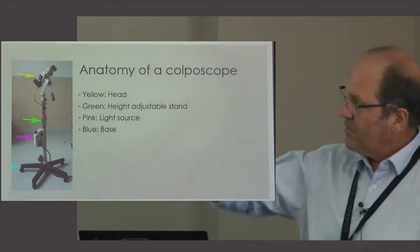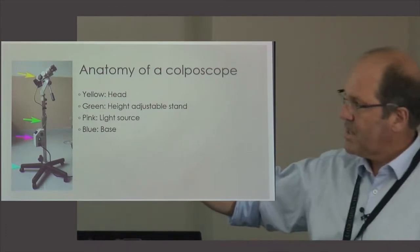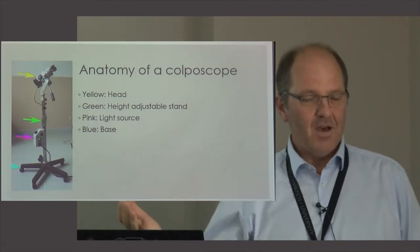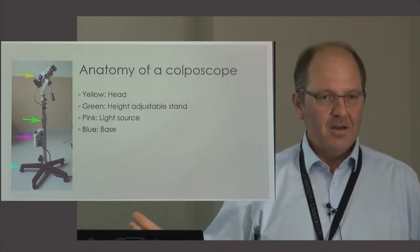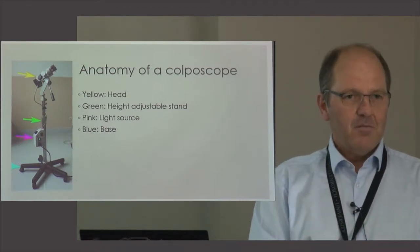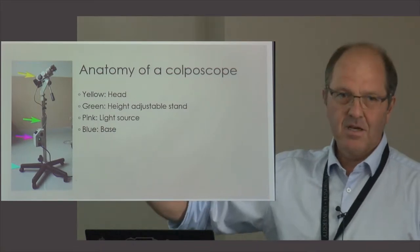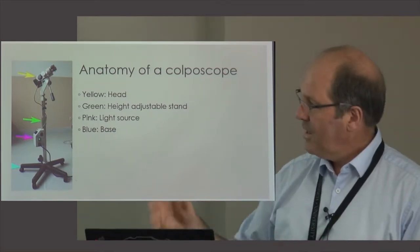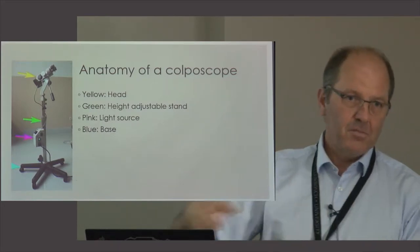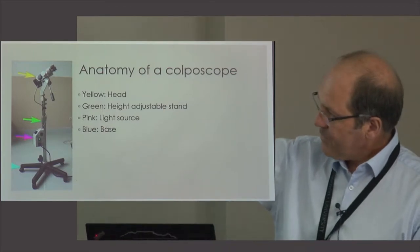The anatomy of a colposcope includes the head, which contains all the optics, and then obviously a stand is important. You will only know how important that stand is if you have a bad one. If a rep comes to sell you a colposcope, buy the best stand you can afford, because if it's a little bit unstable you won't be seeing properly. In our clinic many colposcopes are fixed to the bed, but you might not have that luxury.